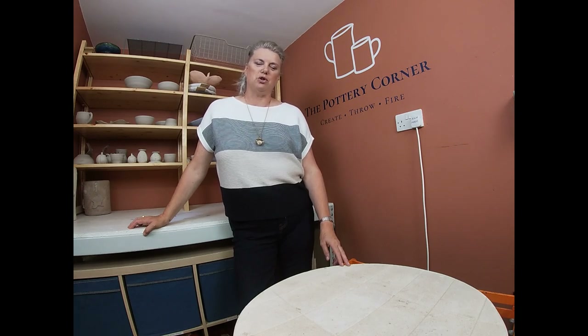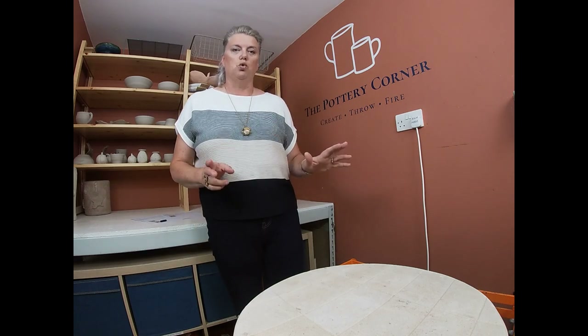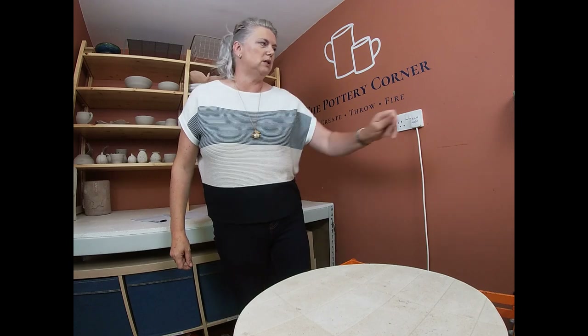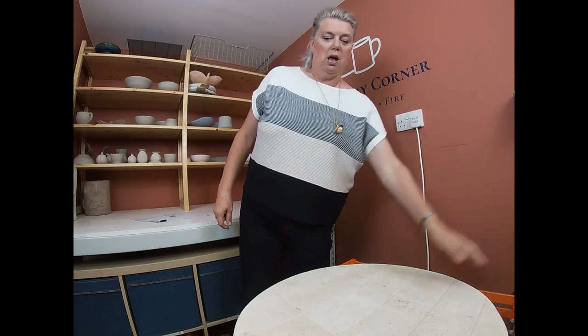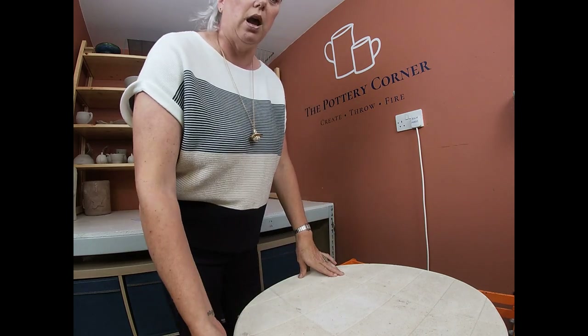Hello everybody and welcome back to my studio, The Pottery Corner, down on the south coast of England near Chichester. I'm Sarah Amos. Welcome along everybody — today we're doing another glazed kiln fire opening. Mostly students' work, although one of the wonky pots from the wonky pot tutorial which went up a couple of weeks ago is in the bottom of this kiln. The kiln is down to 17 degrees centigrade — about ambient temperature at the moment. So I'm going to flick off the kiln — the sneakiest of sneaky peeks!